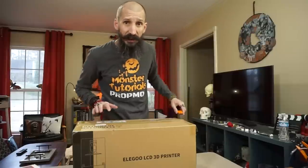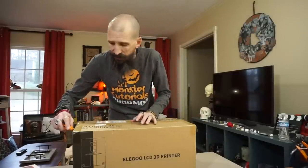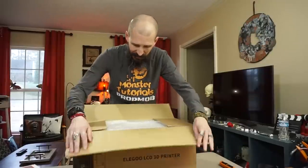I want to thank Elegoo for sending me the printer — they sent it to me and I didn't pay for it. That is really cool. Thank you. I love unboxing stuff.